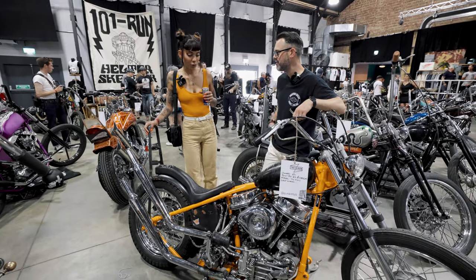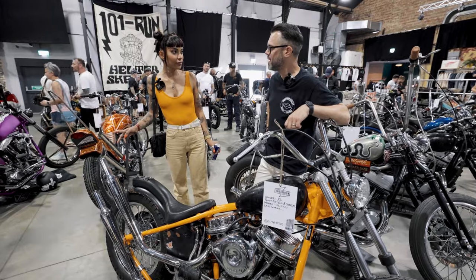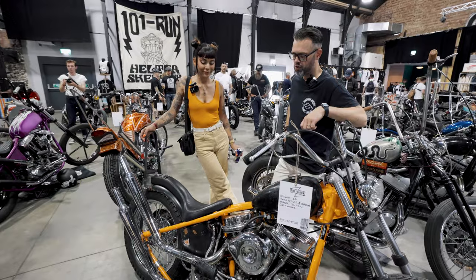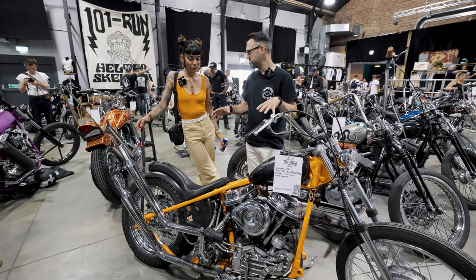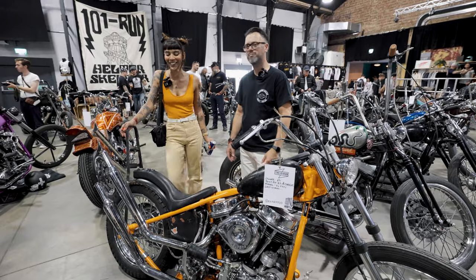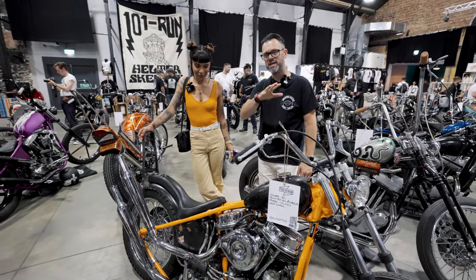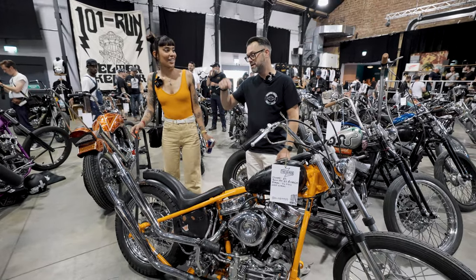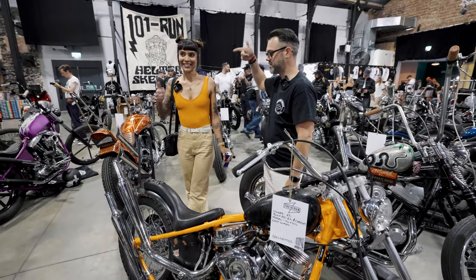Have you put much mileage on it yet? No, none. I finished it two weeks ago, so it's still only a show bike for now. You've done all that to fit Swiss law and now you've moved to London — brilliant. But that's good for us. Elle is an amazing tattoo artist, does chain stitching and stuff like that, so now we've got her in the UK. If you're looking to get work done, she's amazing.